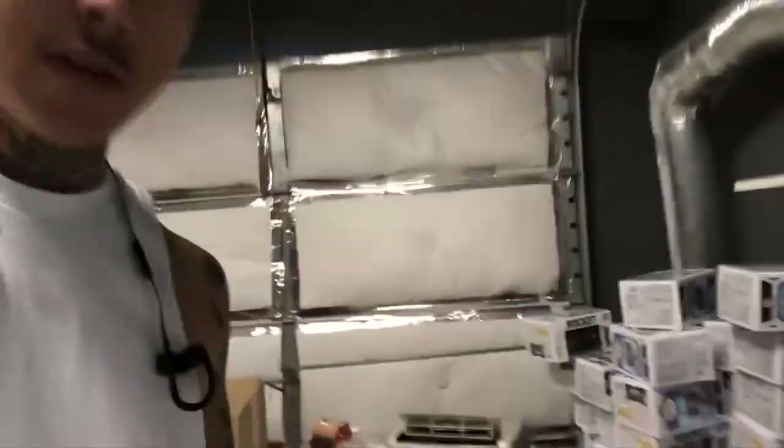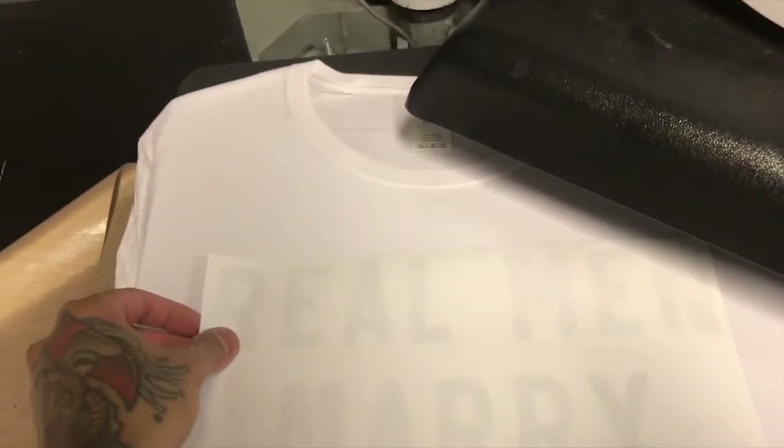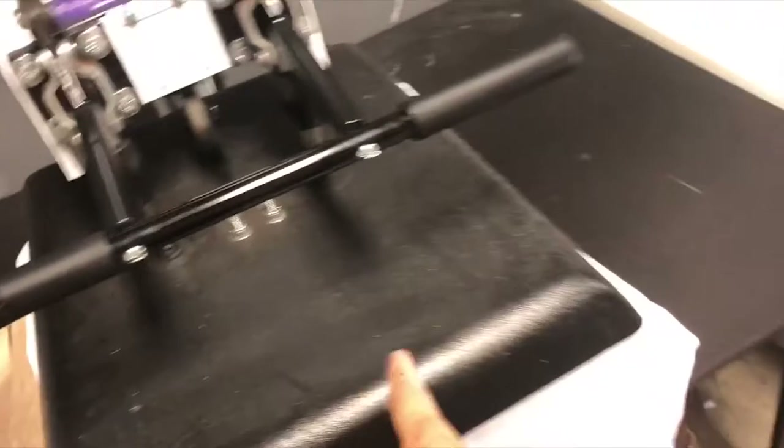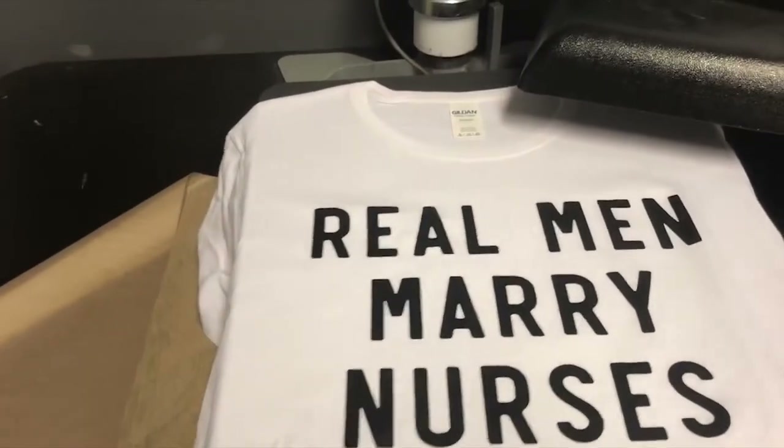Here's a t-shirt. I'm taking the t-shirt, putting it on the press, and I'm going to pre-press it. We're going to take our design and place it directly on top — we don't need the cover sheet. We're going to press it down. Now it's done. Get our shirt, peel the transfer right off — boom! Look at that. Now you just fold it up and ship it out.